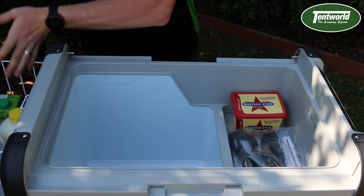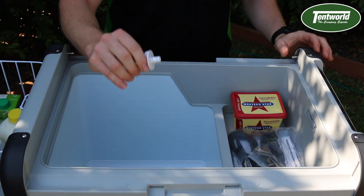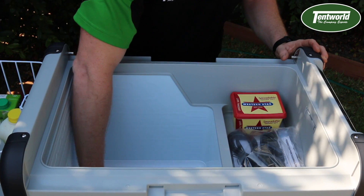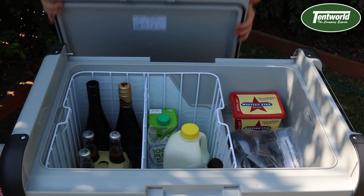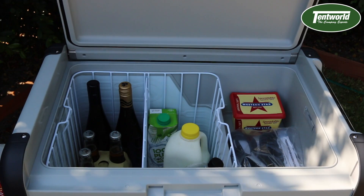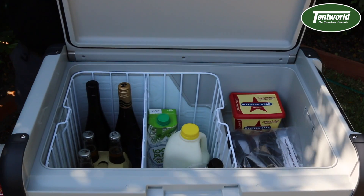To access the drain plug, simply remove the basket and then pull it out, and you're able to clean it out. Putting the lid back on, simply line up the hinges with the lid and that's it.